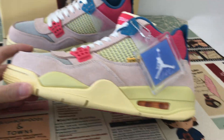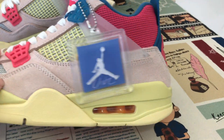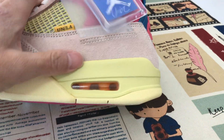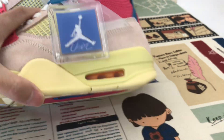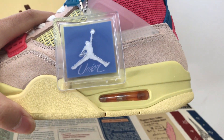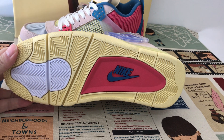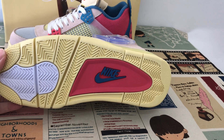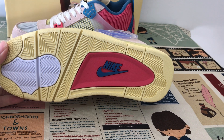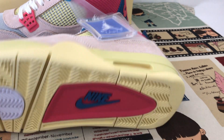Cover eyes. The red color rubber features a blue Nike logo, and also white color eyelets with red color rubber and a blue Nike logo.